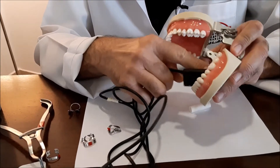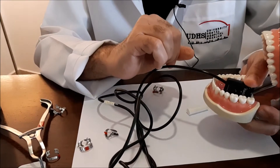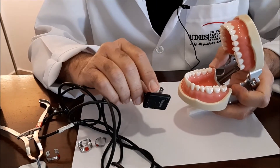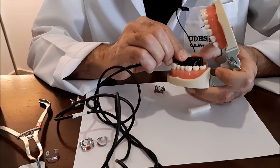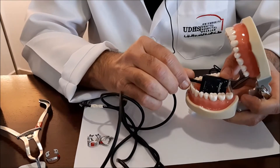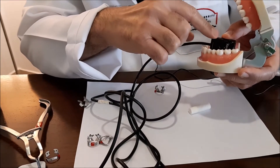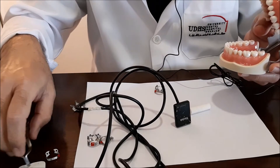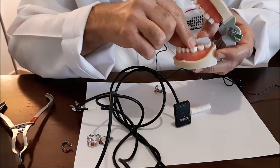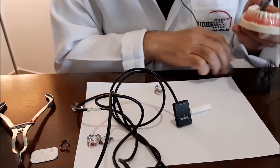This will help in pushing the film or the sensor all the way down to capture the apex. Now, because there is no flexibility in this area with this particular mannequin, we will assume that the sensor is going all the way down to the apex. Because this is hard plastic I cannot push the sensor all the way down, but we will assume the ideal relationship: only two millimeters extending from the superior border of the sensor to the occlusal surface.